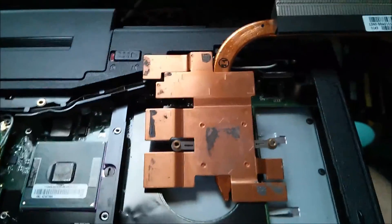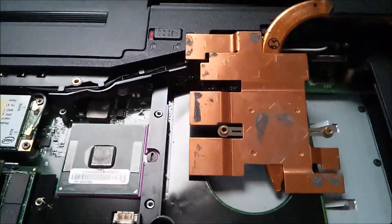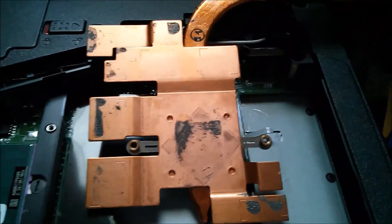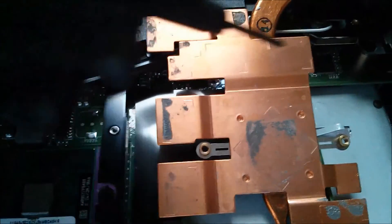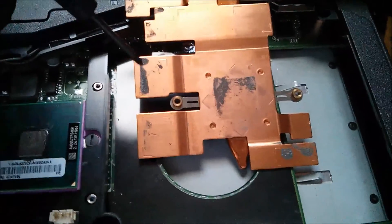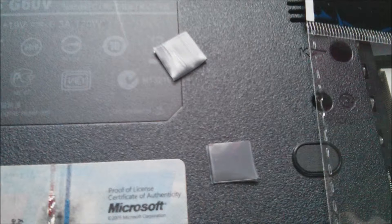The Phobia thermal pads were really easy to work with. I paid eight bucks for a pack on Amazon plus shipping, and it had enough material to do all these areas with remainder left over to do it again. You use the die marks cut into the bottom of the GPU as registration marks to show you where to place the pads — either on the heatsink side or directly on the chips. Either way it works.